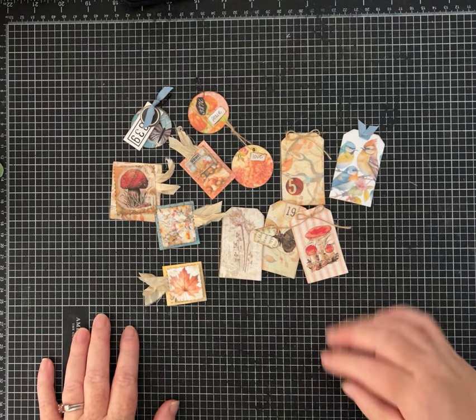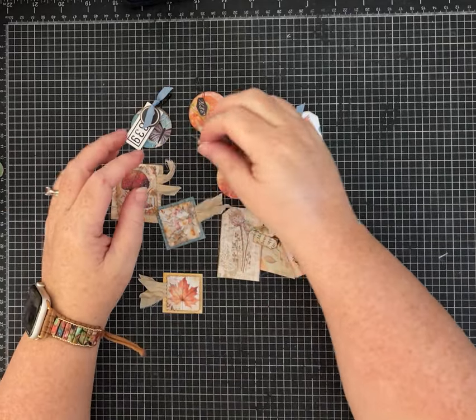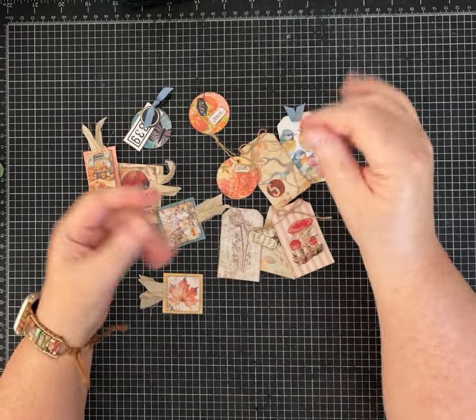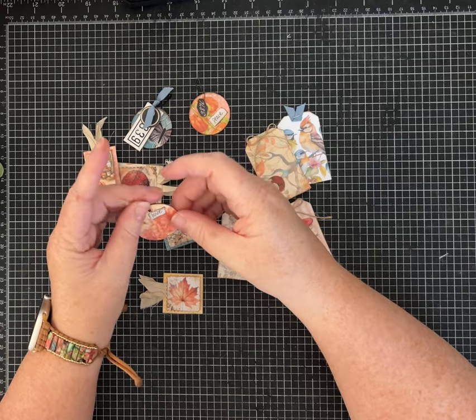Hey everybody, it's Pam with Silver and Sparkles, and I am doing a scrap buster today. I'm going to make and show you three of my favorite pieces of ephemera I like to make with the scraps and things that are on my desk, and I'm going to show you guys a secret, but we'll get to that in just a second.